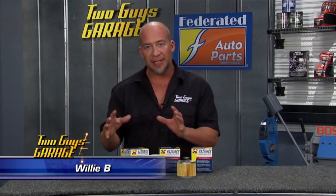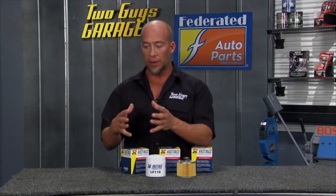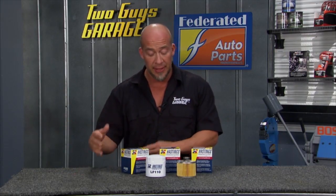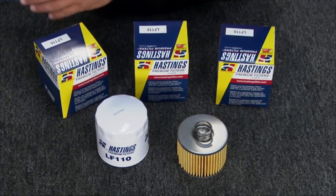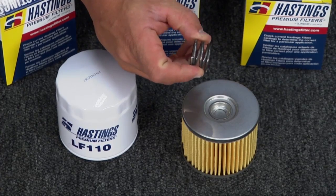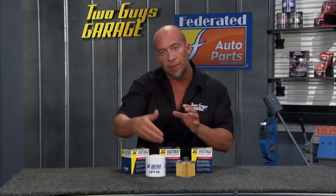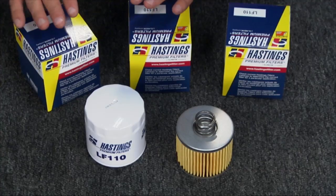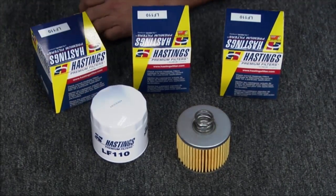Time for a tech tip. Let's talk oil and oil filters for a minute. Some things you want to save a couple bucks on when it comes to your car — oil filters aren't one of them, especially with oil intervals getting so long. Hastings oil filters hold 50% more capacity in oil than the OE stuff. They use an actual coil spring, not a washer or leaf spring mechanism, which keeps constant pressure on the element so contaminants get picked up by the filter as opposed to going around it. So don't skimp on oil filters — head to Federated Auto Parts and pick up the Hastings Premium Filters.